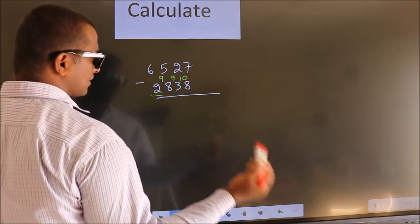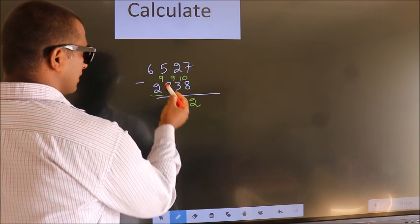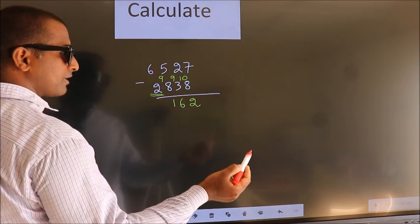Now you subtract 10 minus 8, which is 2. Then 9 minus 3, which is 6. Then 9 minus 8, which is 1. For the first digit, 6 minus 2, we get 4.